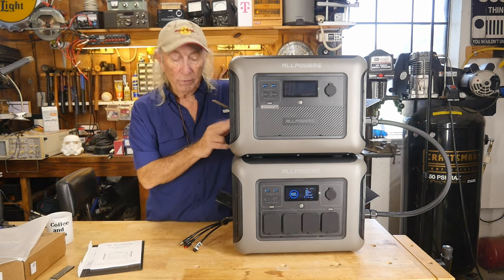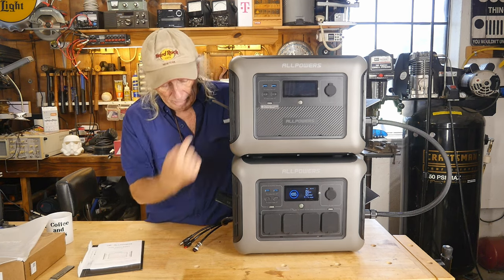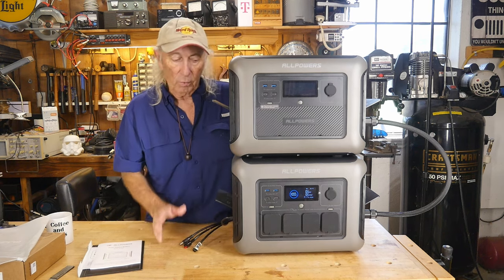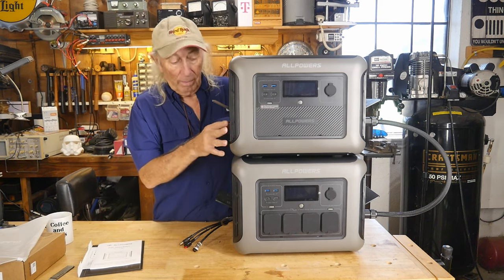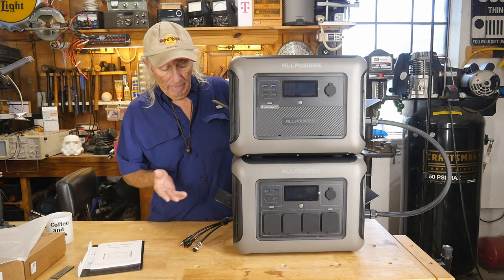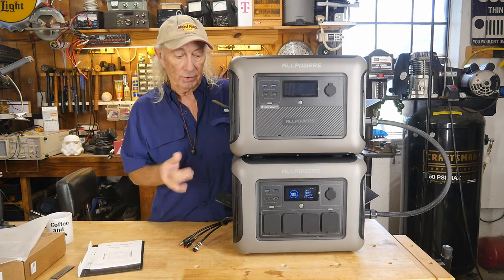I did notice the B1000 has a 110V charger port, so you could plug the 110 in there to maybe speed up the charging process. That's a bit strange because the two batteries are sort of tied together, and the inverter on the R1500 would charge the B1000 just that much faster. With solar coming in too, I'm not really sure how to balance this thing out just yet.